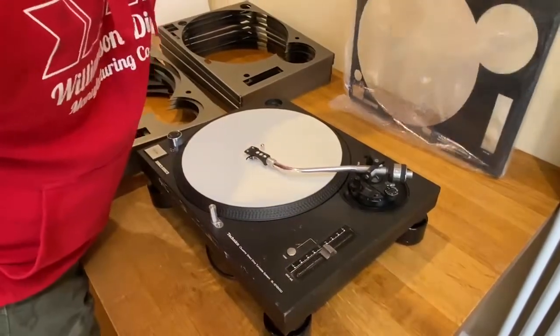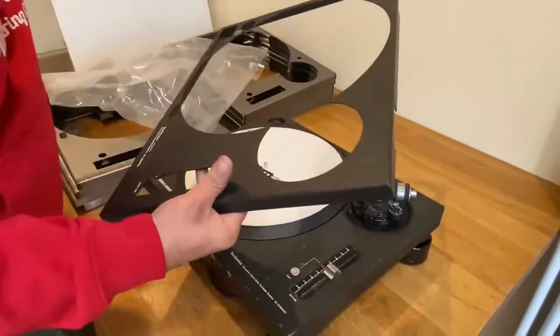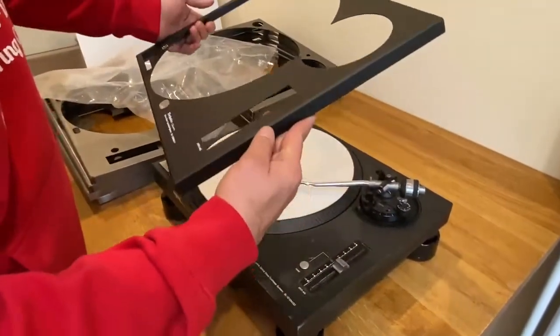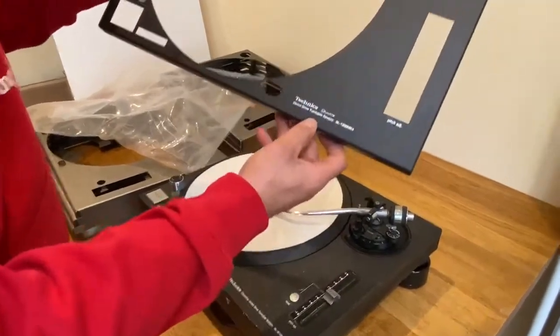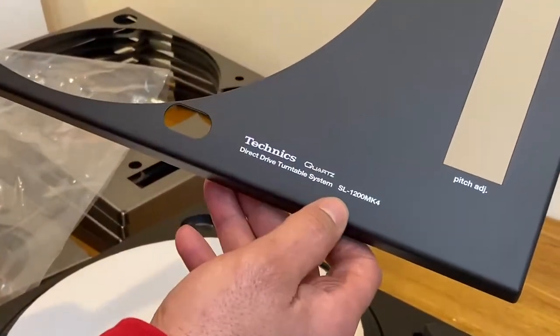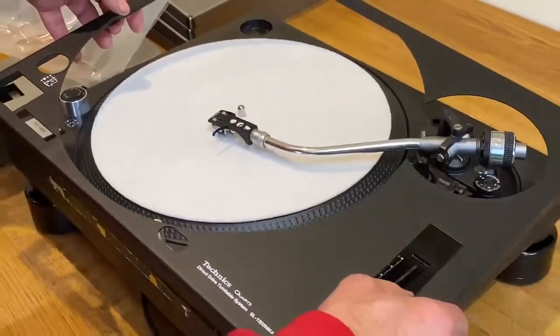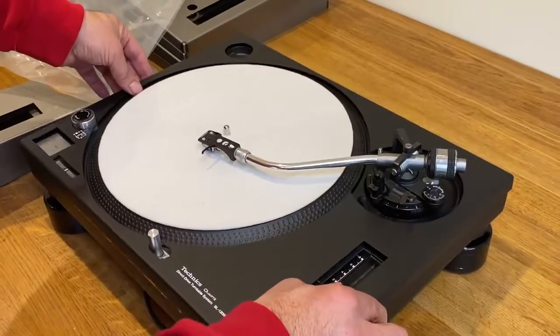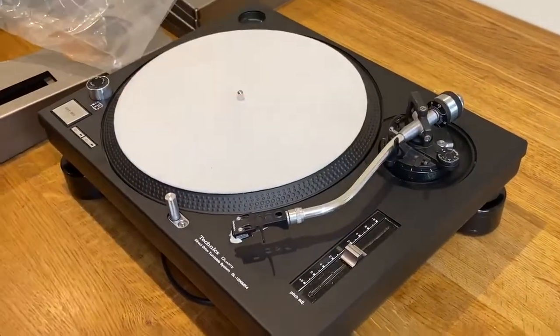This is a Mark IV, it's just out of the bag. You can see from the colour of it, it's a carbon fibre matte black, what we actually have made for us. And you can see the screen printing logo — this is a Mark IV, but it will fit. You can just put it over like this, put the toner arm to the side, and it looks like a brand new Technics.